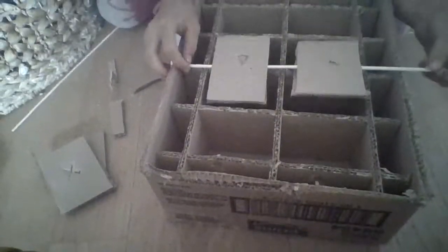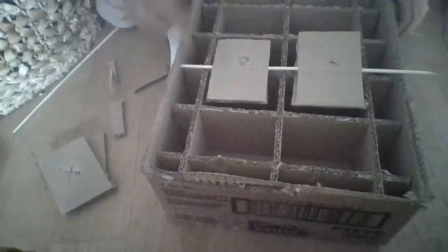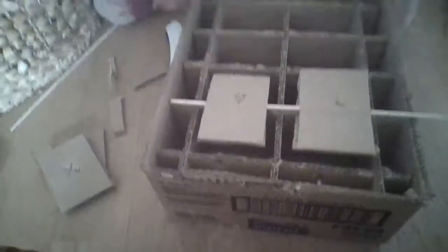It's about bunny boredom busters — or bunny boredom breakers. A boredom breaker is a thing to keep your bunnies from getting bored. So this is the first one assembled, and we're going to do one more. I'm going to do the same thing with the skewer and these two pieces.